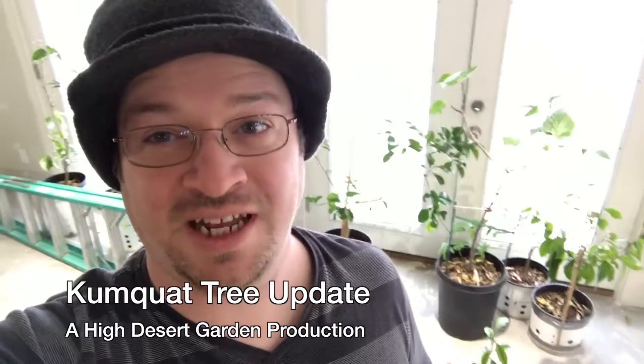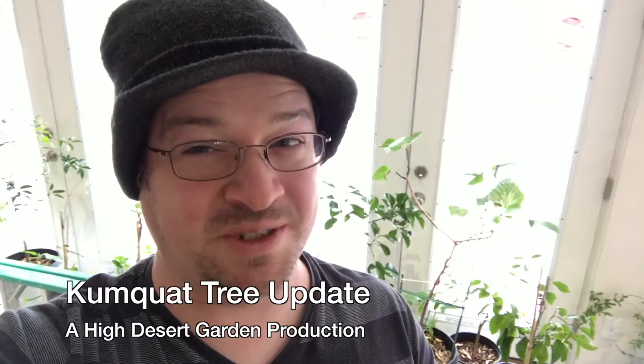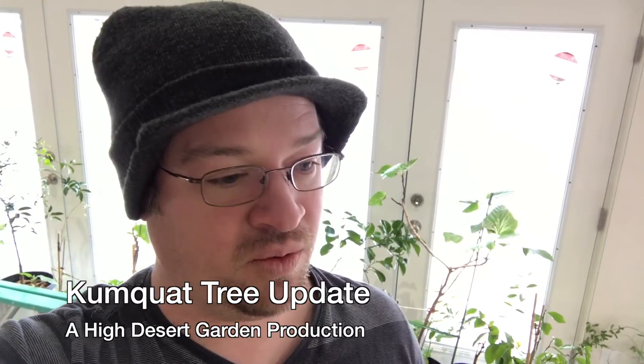Hey everybody, today I want to bring you guys an update on the kumquat that I grew from a seed. I made a video a couple years back where I took some kumquat seeds from a kumquat I had eaten, put the seeds in a plastic bag with wet paper towel, they sprouted, they grew, and from this little tiny seed I've been growing this kumquat tree for right around two years.